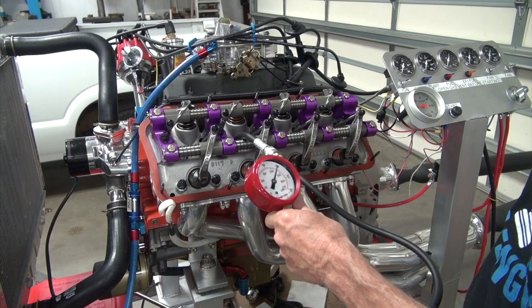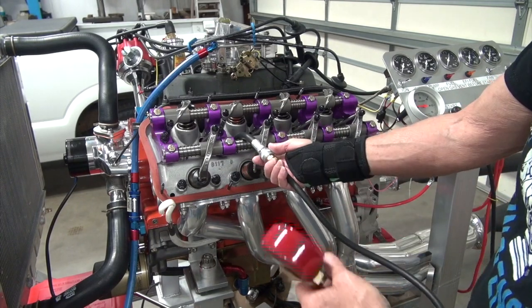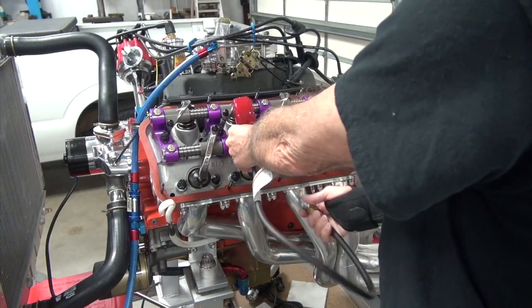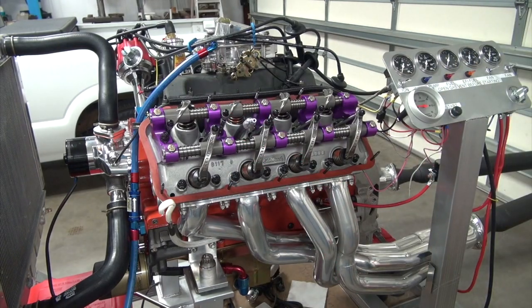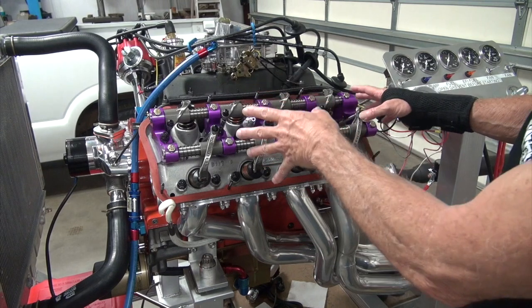Same as the other day — 200 PSI — which is the same as when it was hot. So we're all good. The compression test is pretty easy.